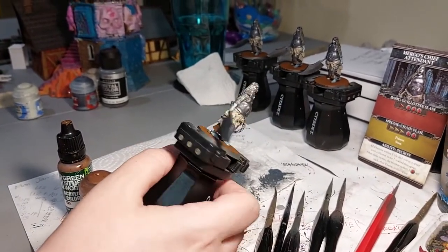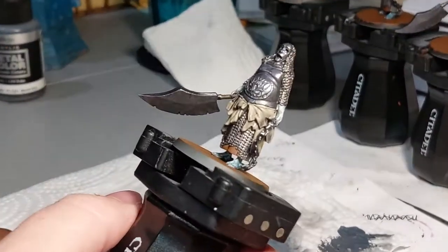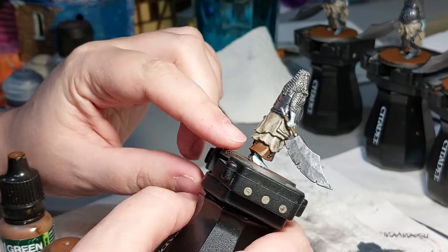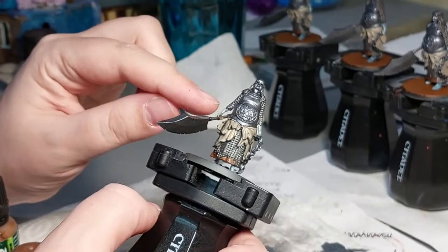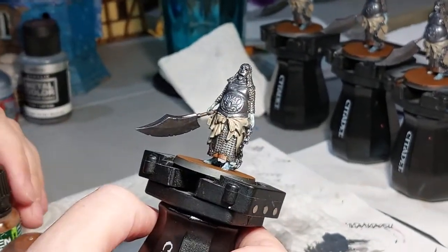We did a layer on the tattered fabric - brought it back up with some Karak Stone which was the original color. Now moving on to the browns: a little bit of brown on the handle and a little bit on the bottom underskirt. That'll be the next step before the flesh bits.